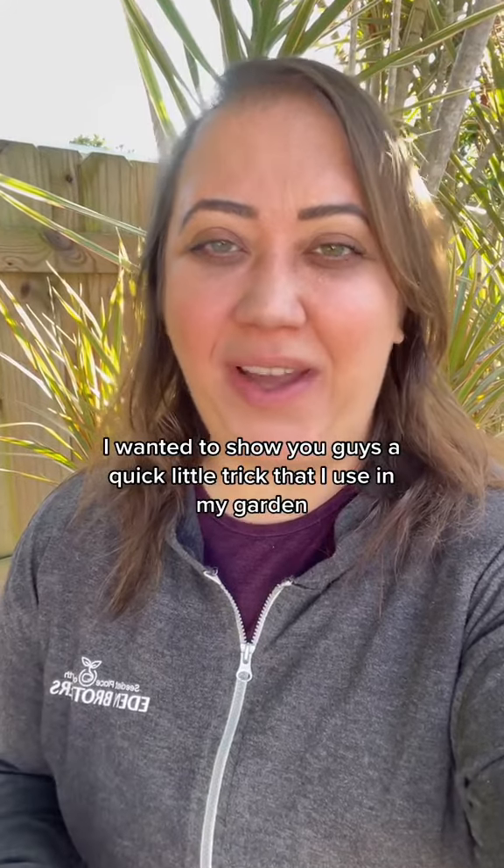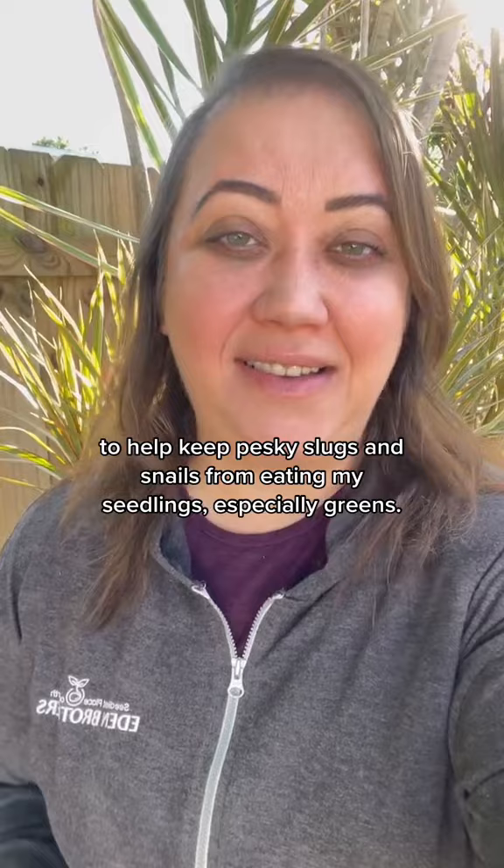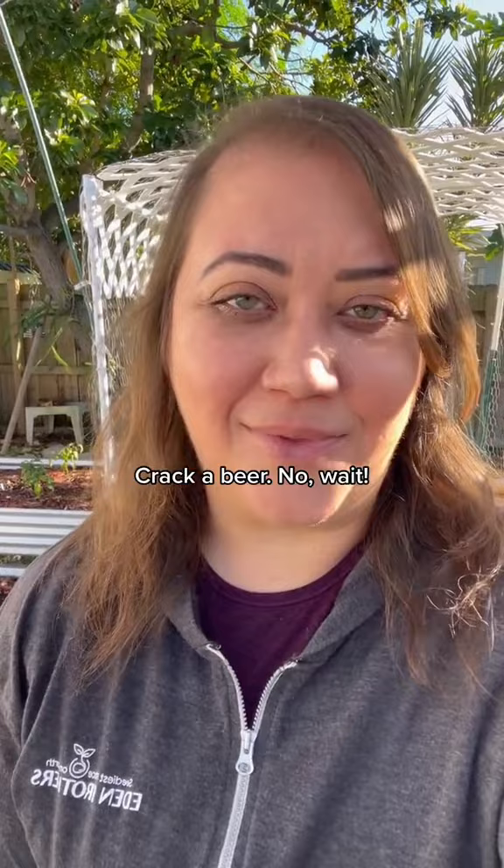I wanted to show you guys a quick little trick that I use in my garden to help keep pesky slugs and snails from eating my seedlings, especially greens. Crack a beer — no wait, I'm just kidding, actually. I did crack a beer but it's not for the reason that you think.